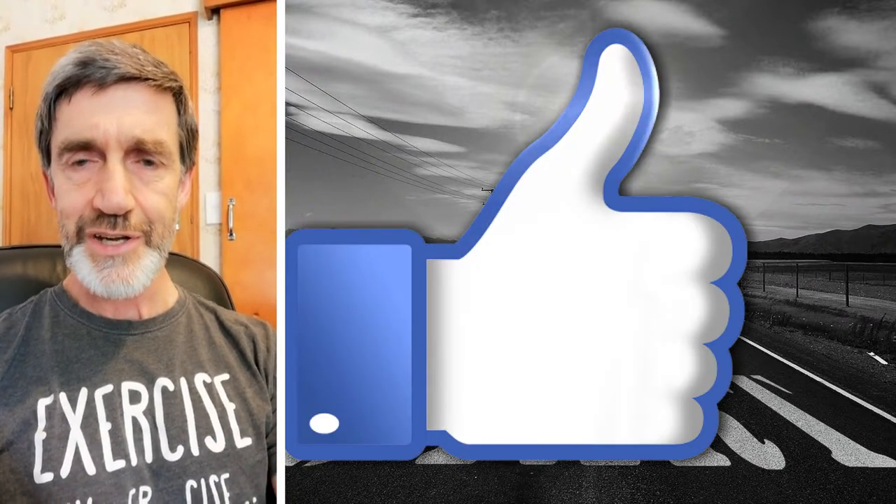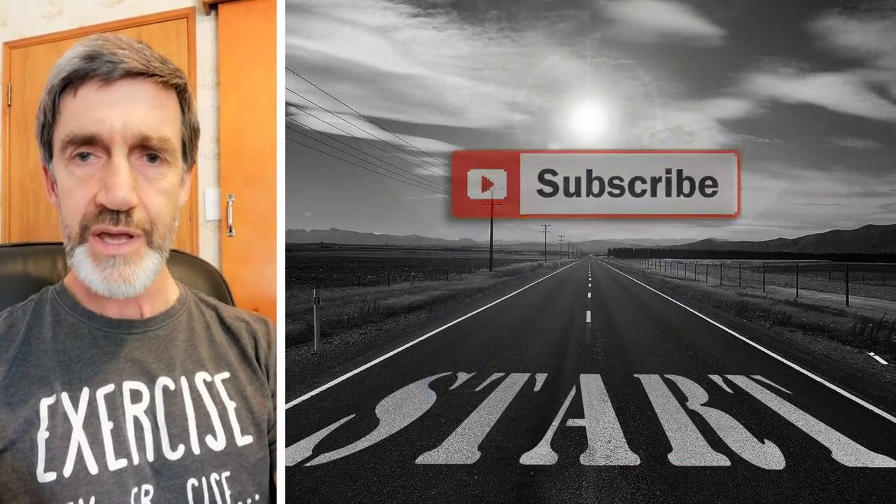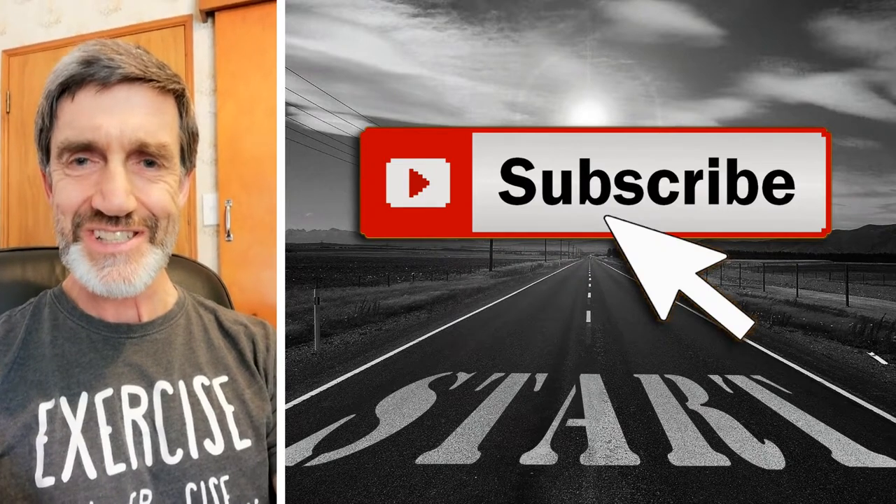Thanks for tuning in and I hope you enjoyed this quick little video. Leave a comment if you like, and if you're subscribed and ring that bell, that'd be really cool too. Thanks very much. Cheers.